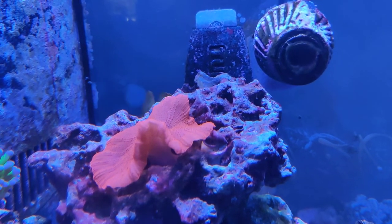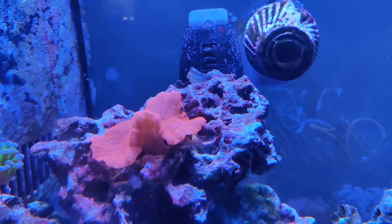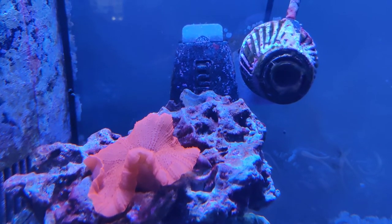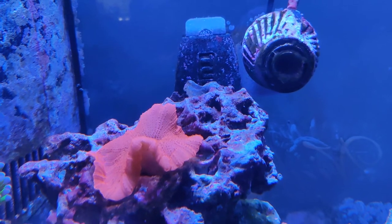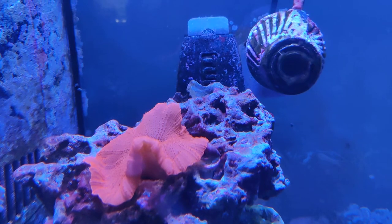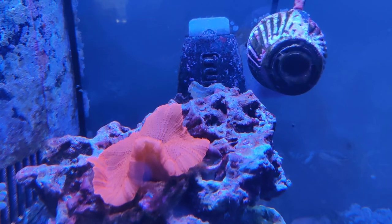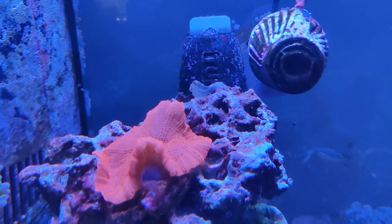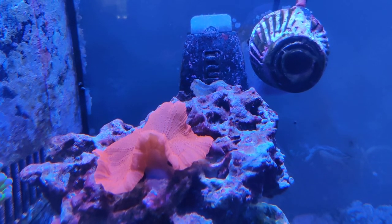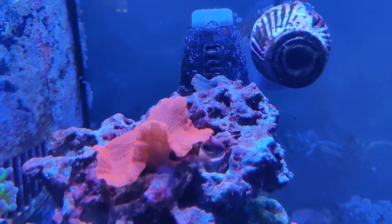These guys — I mean, as mentioned in another video, if a nuclear holocaust was to occur and a coral was going to survive, this would definitely be one of the top contenders. These things are very hardy, very durable. So if you're a newbie going oh man, what's going to grow in my tank without a lot of care — as long as you're prepared to dedicate a good-sized rock to them, go ahead and get a mushroom coral. That's all I've got, thanks for watching.